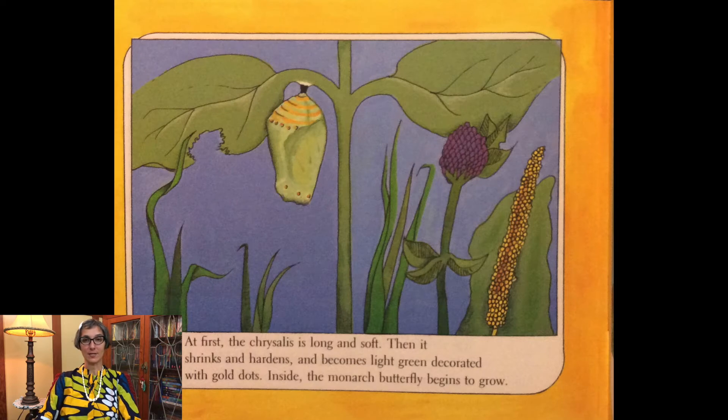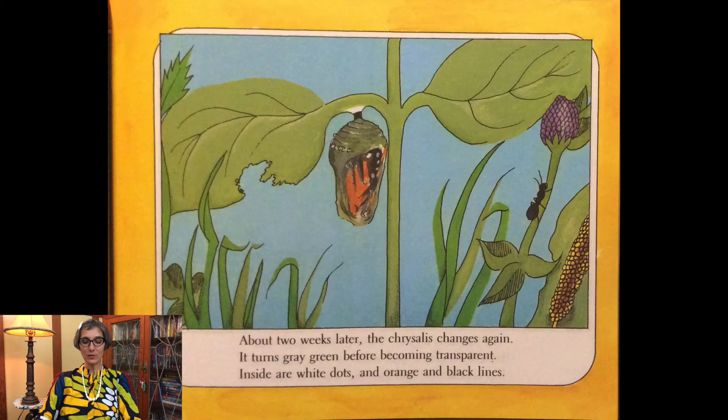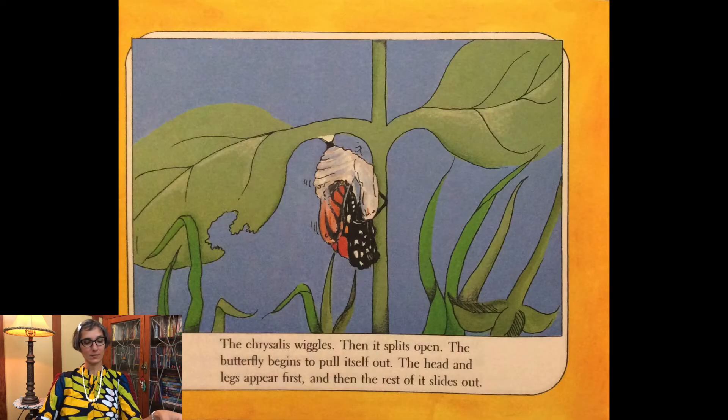At first the chrysalis is long and soft. Then it shrinks and hardens and becomes light green, decorated with gold dots. Inside, the monarch butterfly begins to grow. About two weeks later, the chrysalis changes again. It turns gray-green before becoming transparent. Inside are white dots and orange and black lines. The chrysalis wiggles, then it splits open.